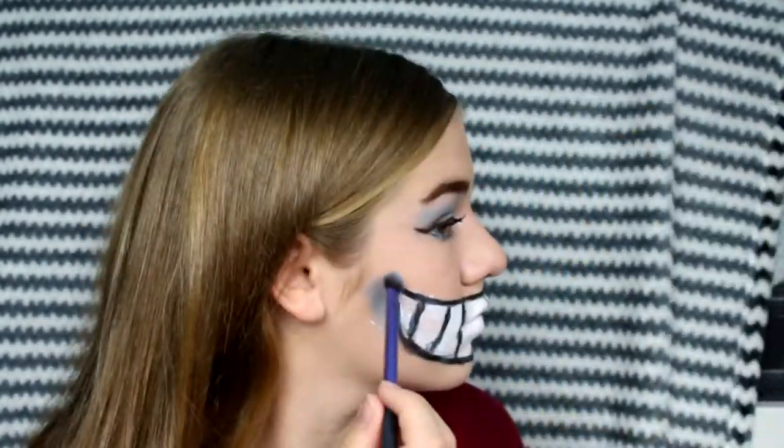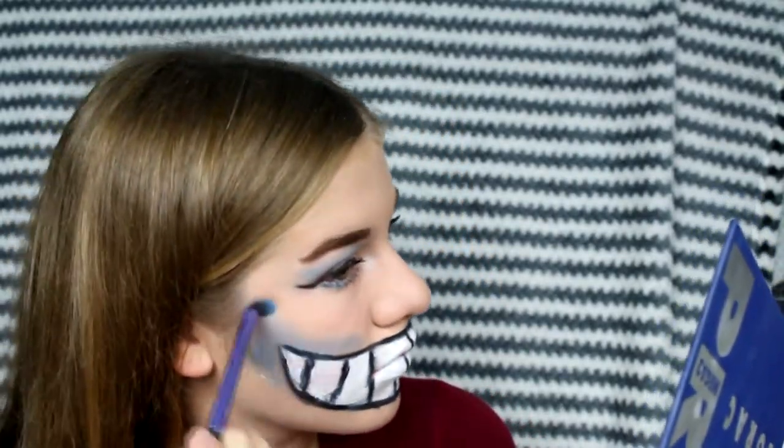Then I'm going to go in with that blue shade again and I'm going to contour with it. I'm going to put it under my cheekbones and on my nose and my forehead, and then I'll just blend that out.